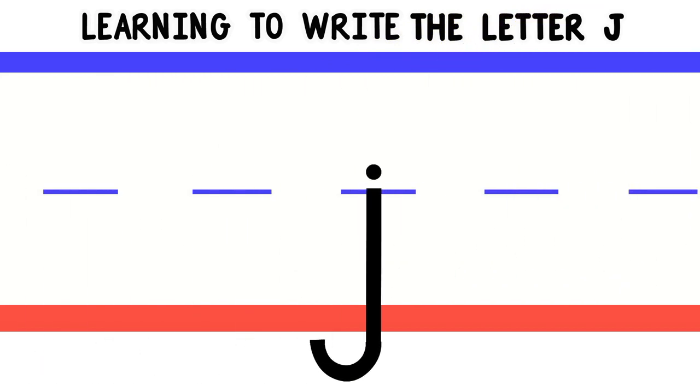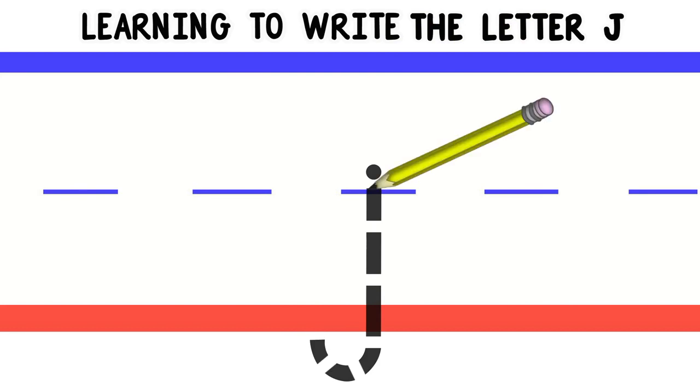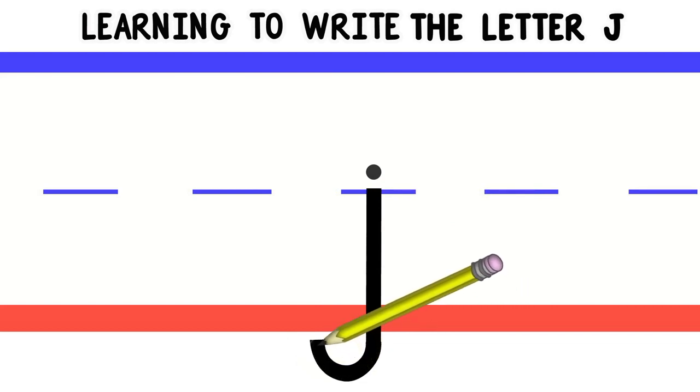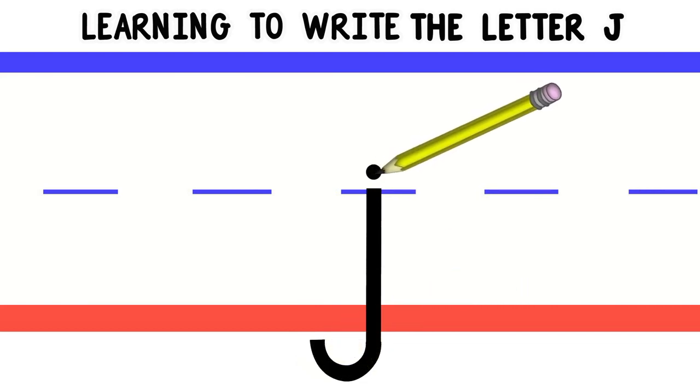Now let's write lowercase J. To write lowercase J, we'll start at the middle and draw a line down, then curve it at the bottom. Then go to the middle and do a little dot.